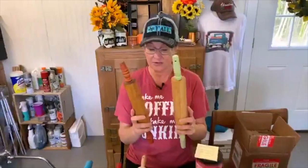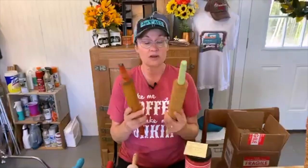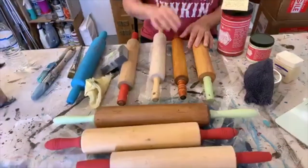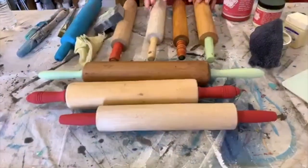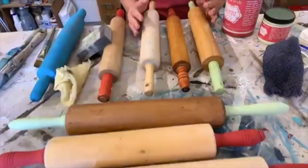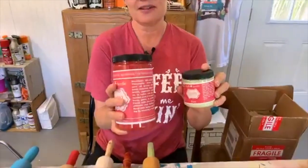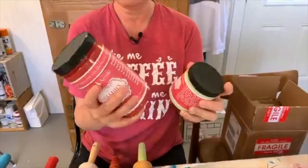Hi, this is Ann from ducttapeanddenim.com. Thanks for watching. Today we are going to be painting rolling pins. They're all old - I didn't buy any of these new. I've been collecting them at antique stores, flea markets, and garage sales all year long. My idea was to put them in the shops for Christmas as part of a little Christmas display, and the reason I picked these colors of paint is they're just my favorite right now.